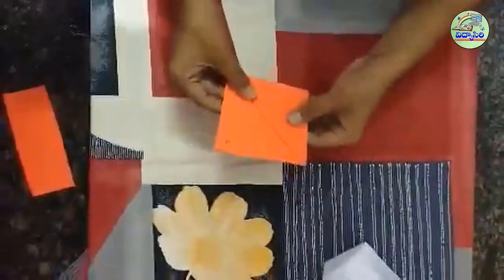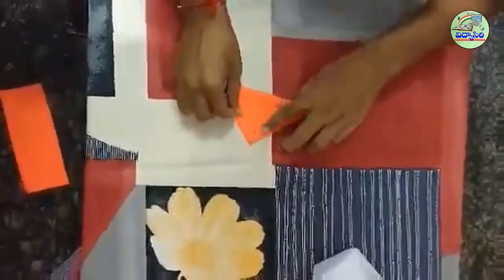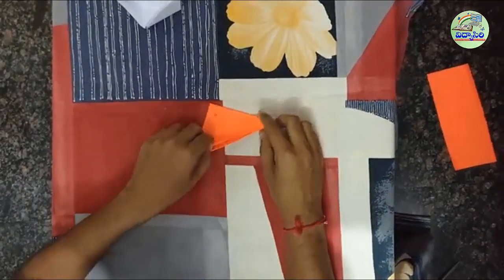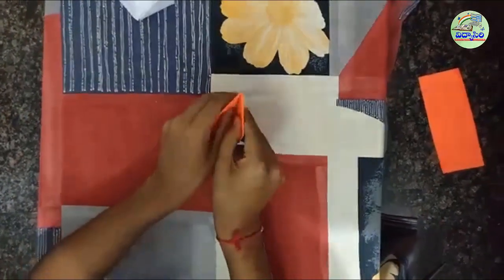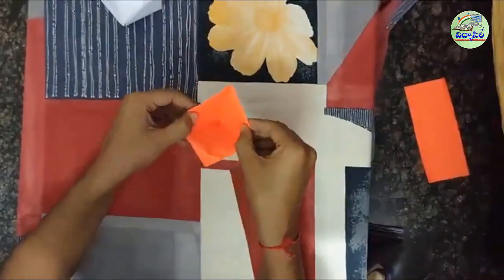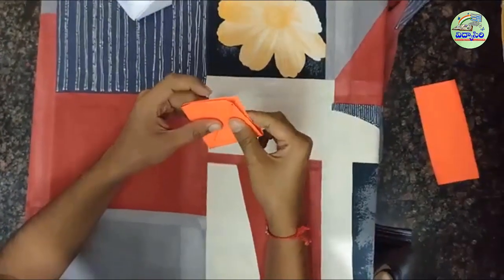And fold the other layer to the other side. You will get a halo like this. Now put your fingers in the halo and fold it in a way that the opposite edges meet.